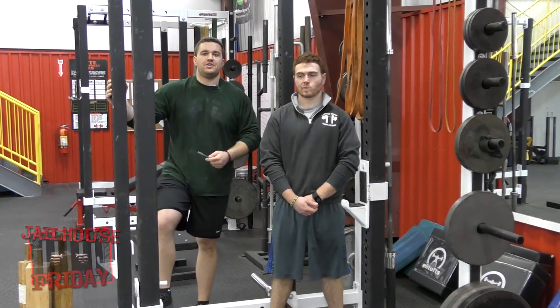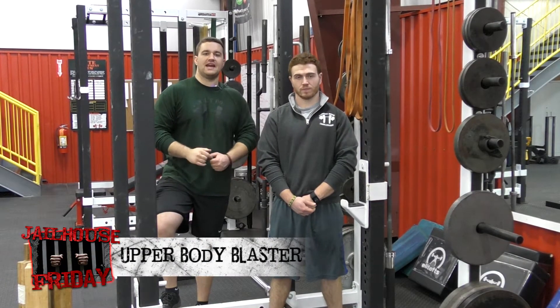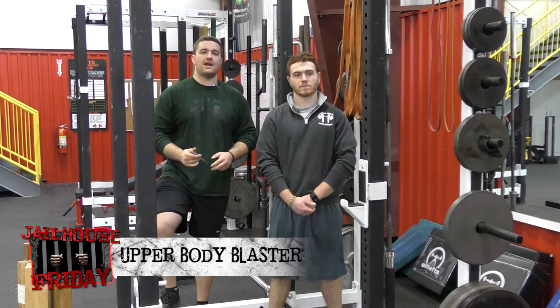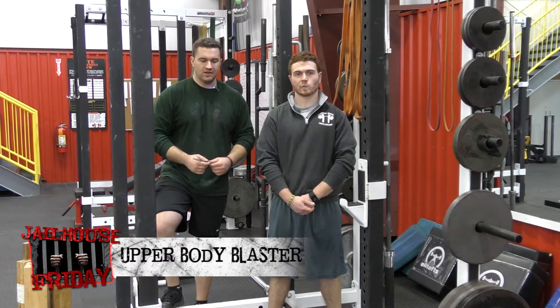Hey guys, Coach Dan coming at you with another episode of the Jailhouse Friday Finisher. I have Coach Joey here with me again to do part two of our upper body blaster. This is really working a lot of hypertrophy, upper body work here.